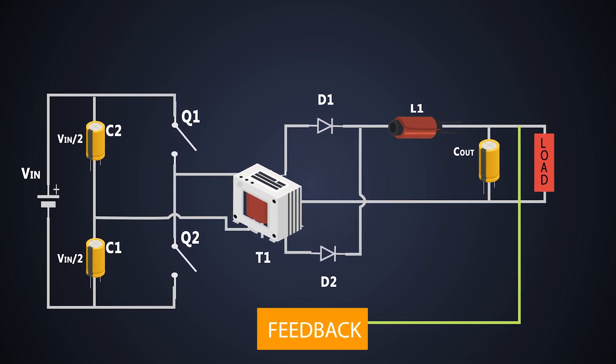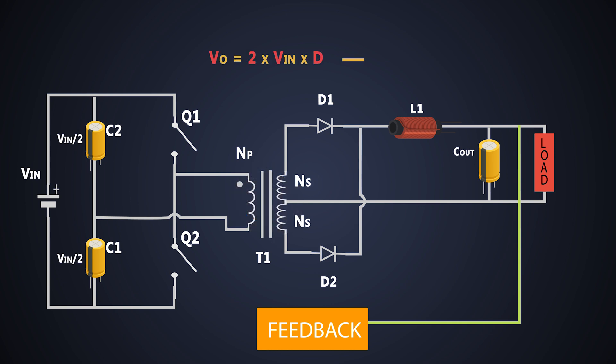The relation between input and output voltage is given by a formula, where D is the duty cycle and NP is the number of primary turns wound around the primary side of the transformer.